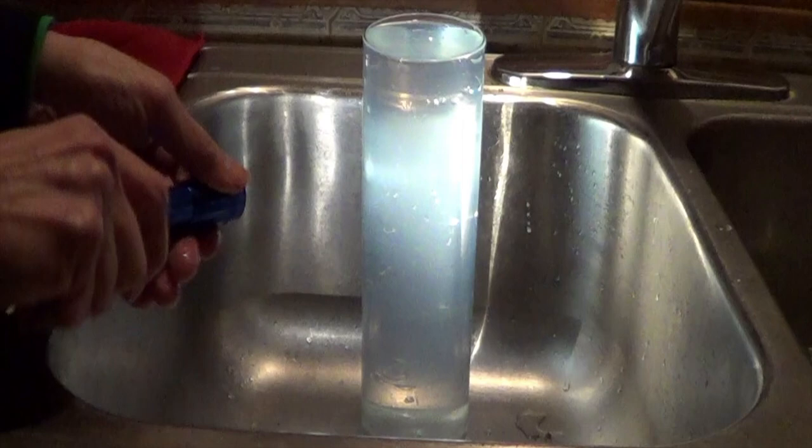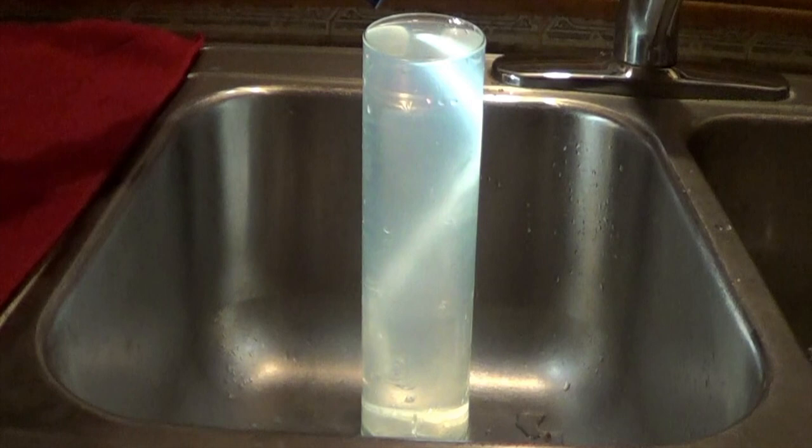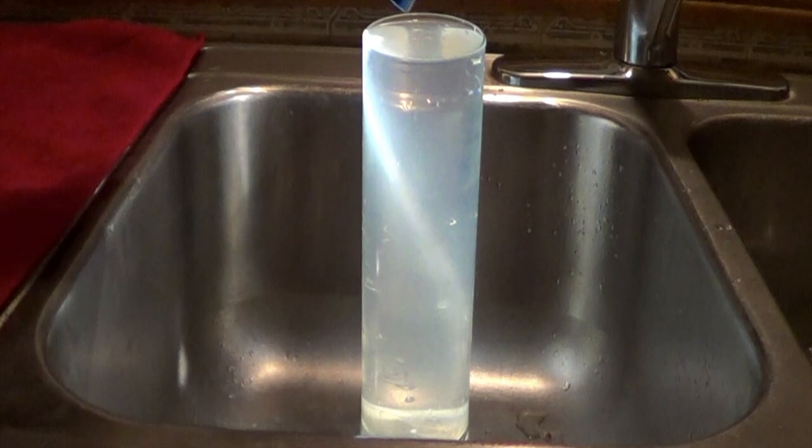Let's do it with a small flashlight. Even though the glass and the water are transparent, because of the change of speed the light is trapped inside the glass.